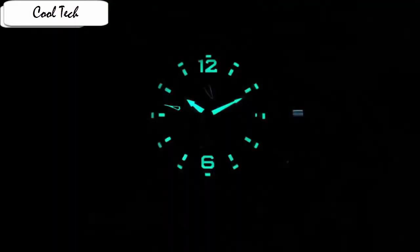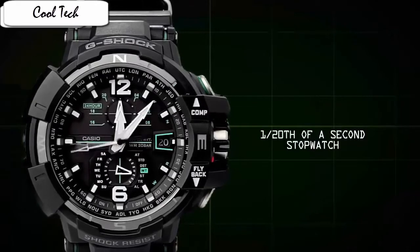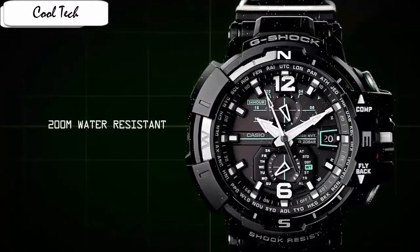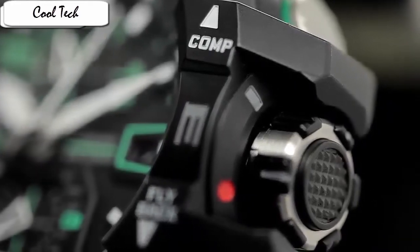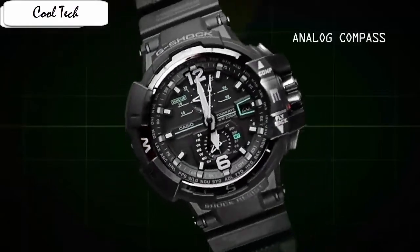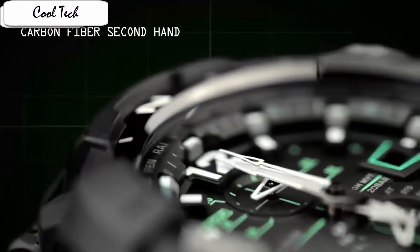Let me begin by saying this is a really nice watch that is extremely well made and of high quality. The face is full of detail and everything works great right out of the box. The compass actually works well, and it's very easy to engage with — just a single button to turn it on.